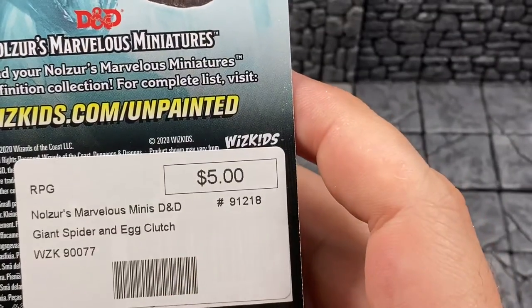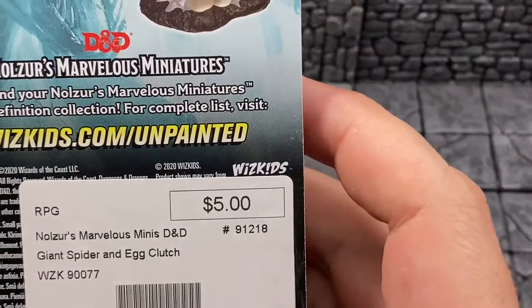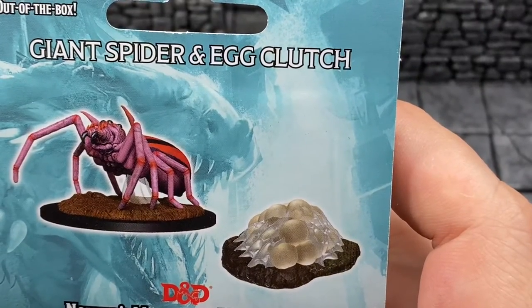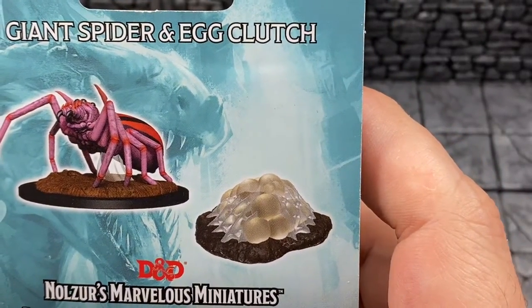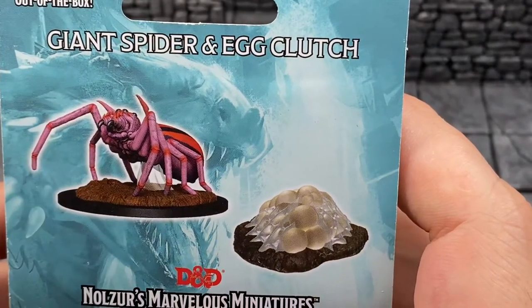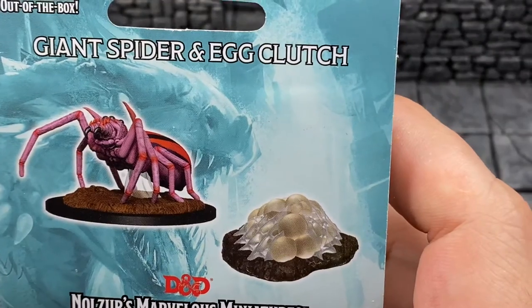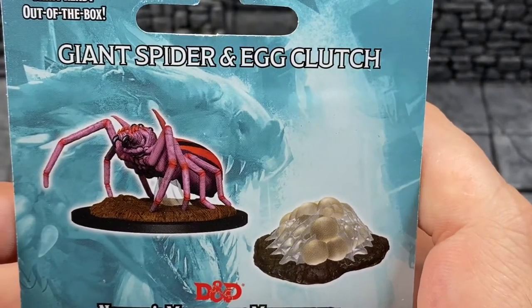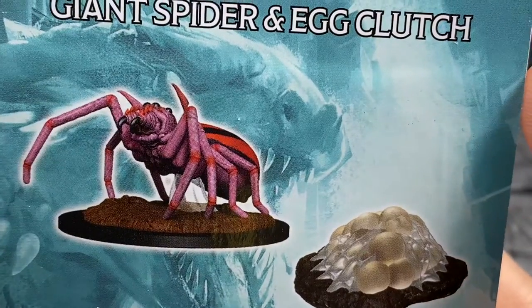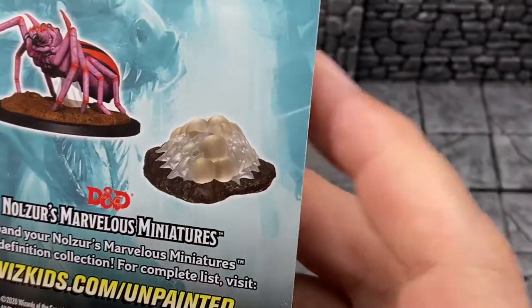This cost me $5 at my local game store. We'll see if it's worth that here in a minute. Here is a rendering of what they think a Giant Spider in A-Clutch looks like — it looks pink and red, like some sort of synthwave color scheme. What kind of drugs were they on when they thought that would be the color of a spider? But whatever, let's just go with it.